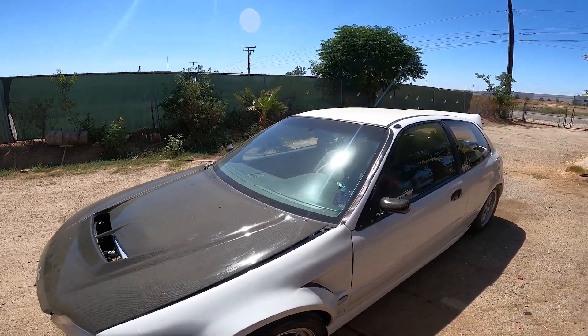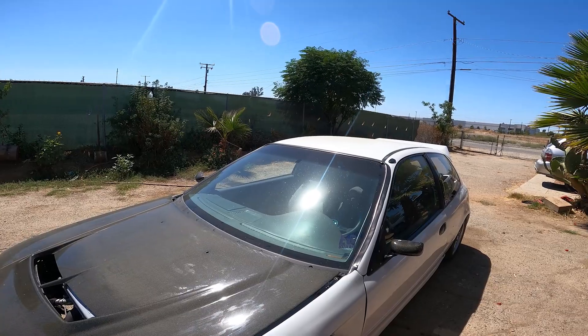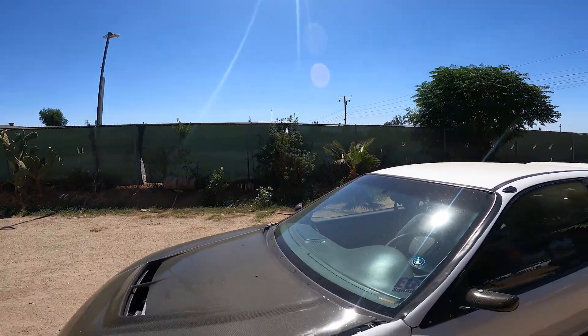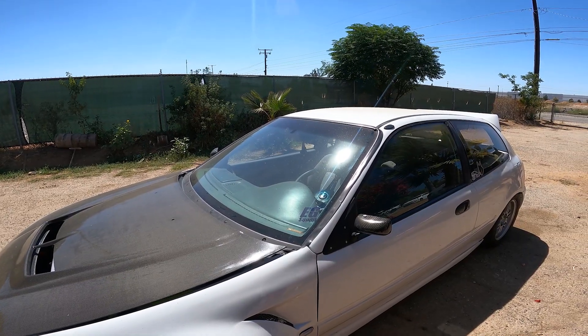I'm actually gonna take a small break before I start washing the car. I might stay the night over at Eric's house — if I do, I'll just wash my car out there because it's way too freaking hot to be washing it out here. I'll see you guys in a bit.